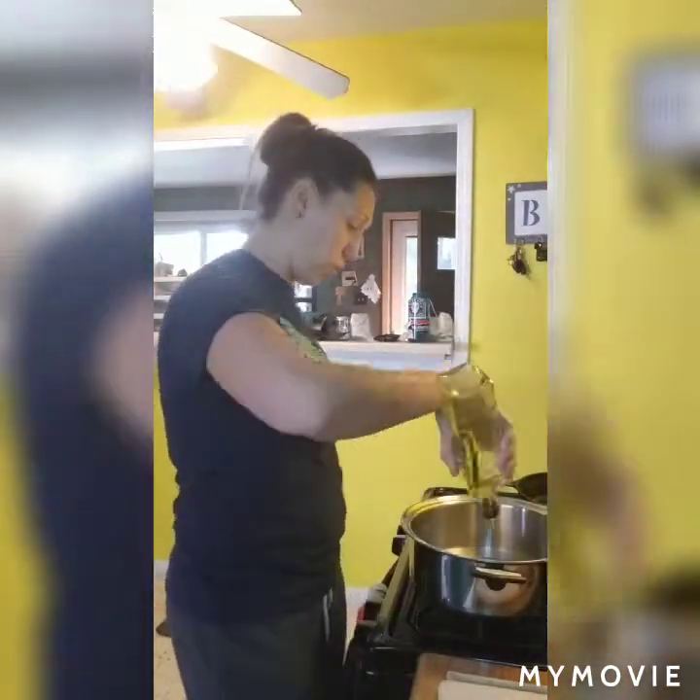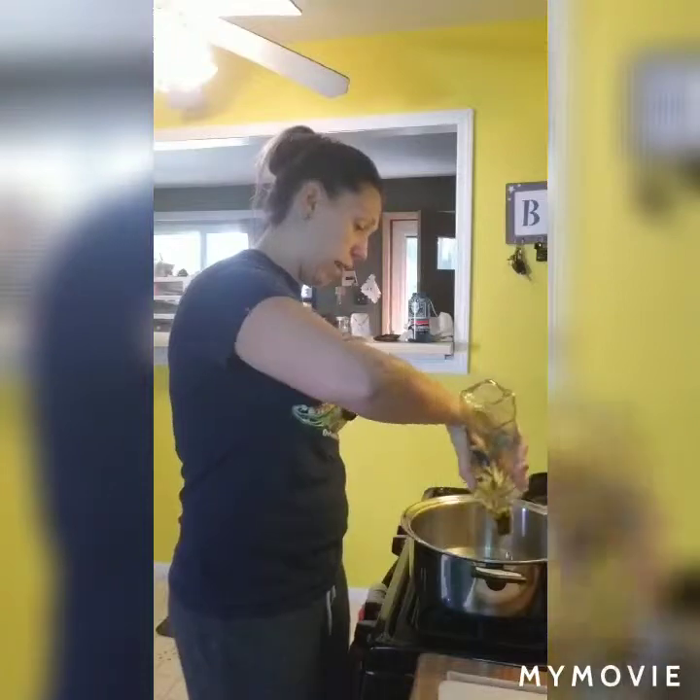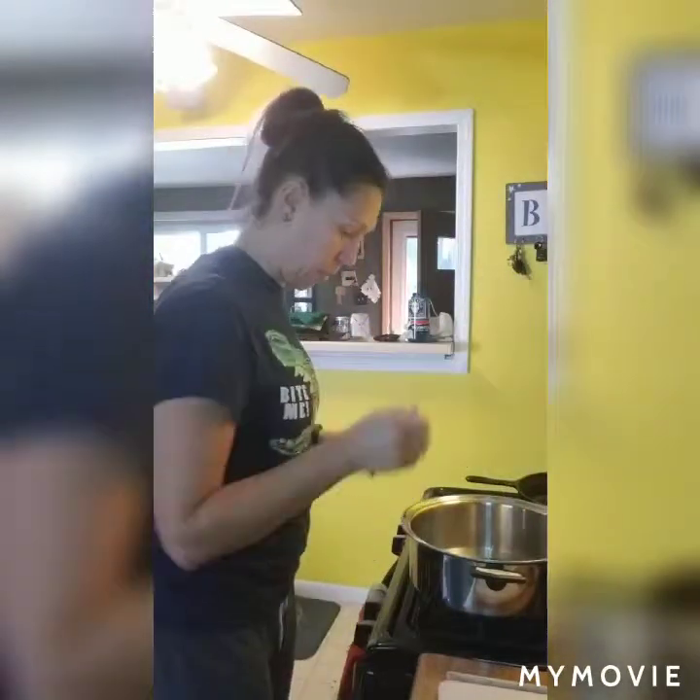Welcome to What's Cooking, Episode 1. Tonight we are going to have a white bean, kale, and sausage soup. First, get your ingredients out - mine are all over the counter. And my pan. First we're going to put about a tablespoon of olive oil in this pan.